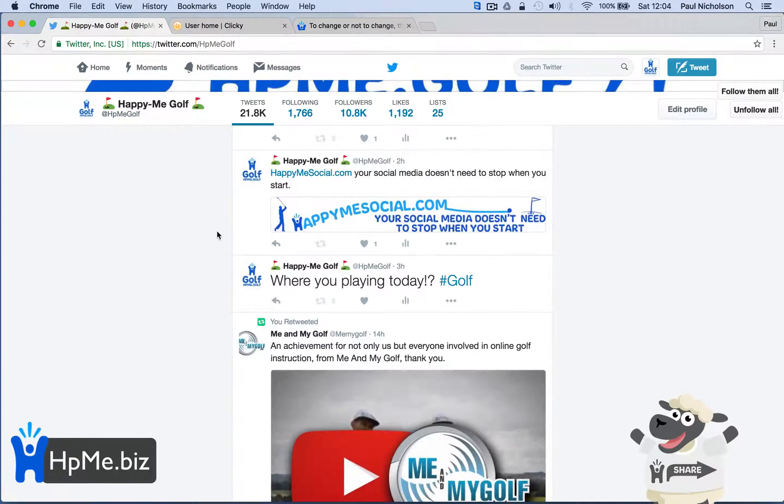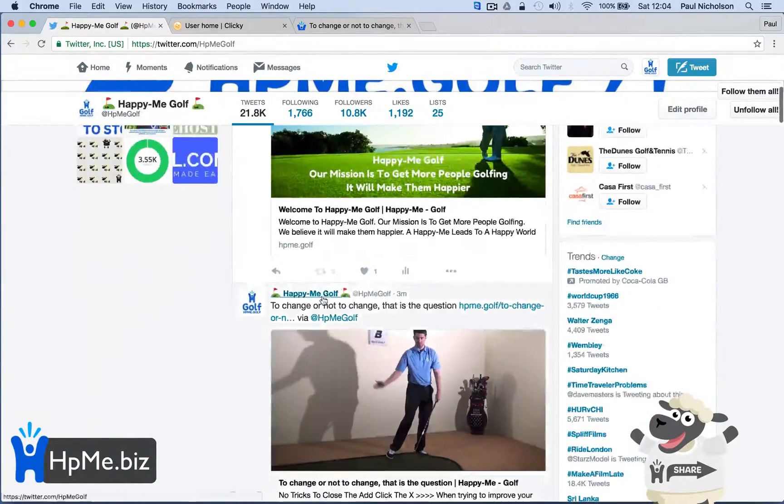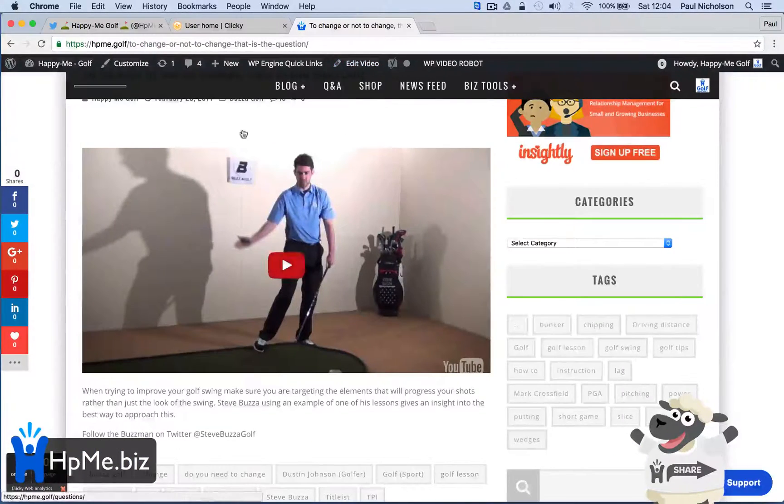Hey guys, Paul here from Happy Me Business. Really quick tip on sharing Twitter tweets, making them look a bit funkier than having the links.